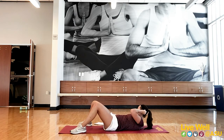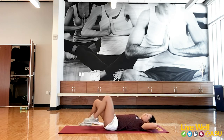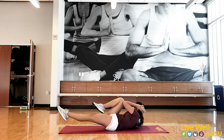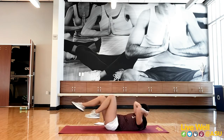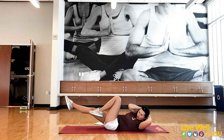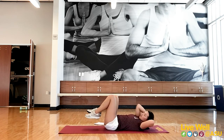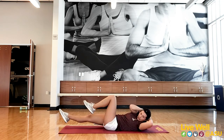Number three is the bicycle. Hands holding your head, opposite knee to opposite elbow. To modify, just don't reach as far — whatever your full range of motion is works as the modification. If you can only go partway, that's totally okay.